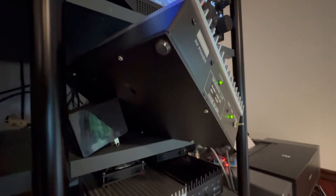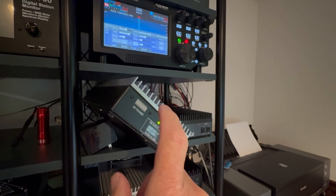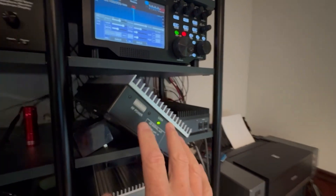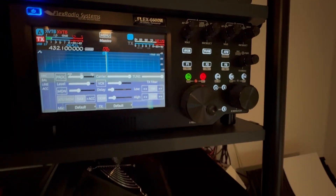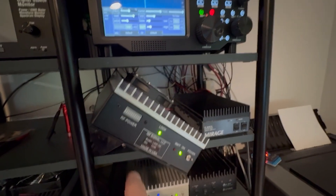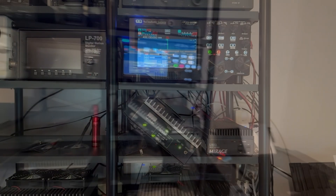TXIF is the most critical one we want to look for. What we're going to do is use that to adjust the amount of gain in the transverter, so that when we run full power — we're going to do 100 tune power — we get full deflection on the bar graph. It's pretty simple to do.